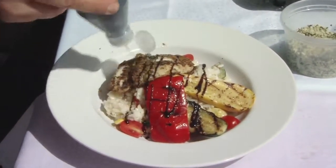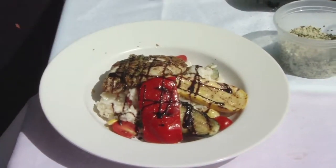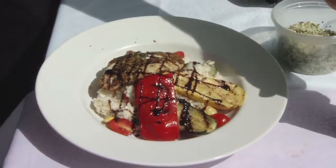You chefs come up with all these nifty little tricks. Not only does it make it look good, it makes it taste good — and that's what we're shooting for mostly.